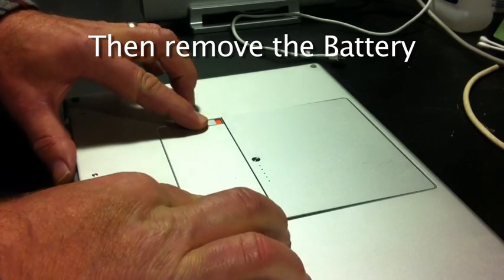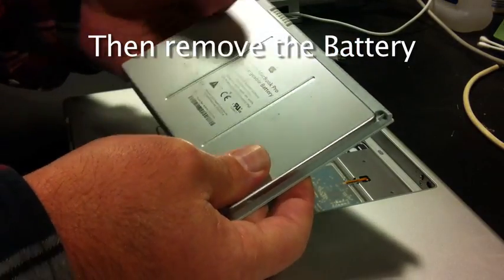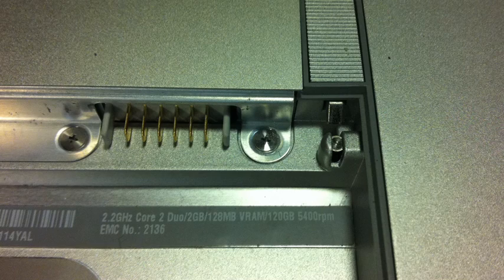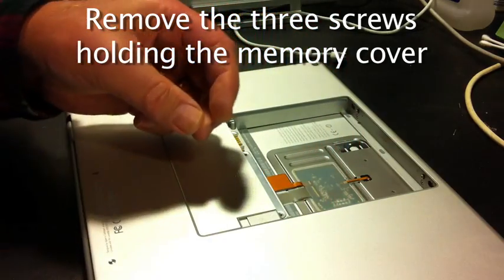The first step is to remove the battery and set it aside. The next is to remove the three screws that hold the cover on that protects the memory boards inside the MacBook Pro.